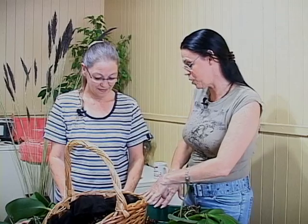Bonjour, bienvenue à votre émission « L'horticulture dans tous ses états ». On est dans nos états parce qu'on est en train de faire du rempotage de nos orchidées de la semaine dernière. On avait préparé, et tu avais préparé un terreau spécial.